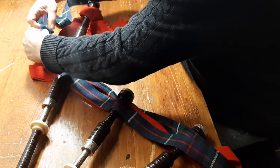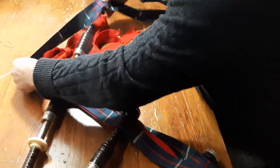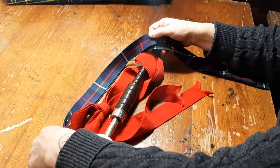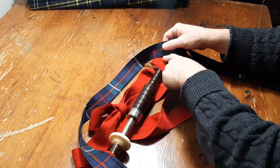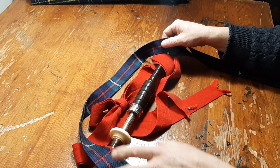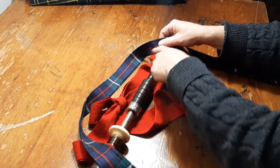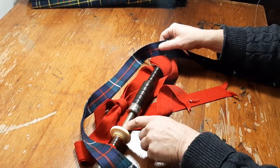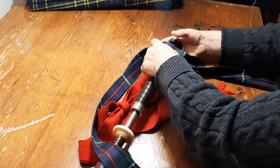Having pinned there, bring it up — giving a little bit of slack. This is a matter of taste, how much slack you give, because the original purpose of the drone ribbons was to hold the drones in position. This slack was to allow you enough spare material that you could adjust the top section of the drone as required.